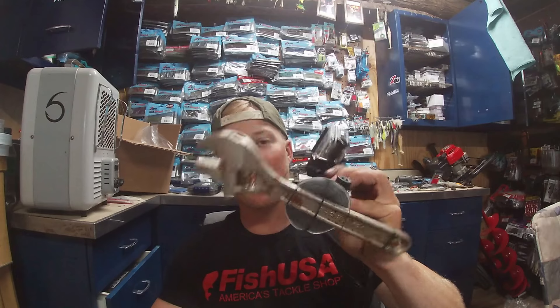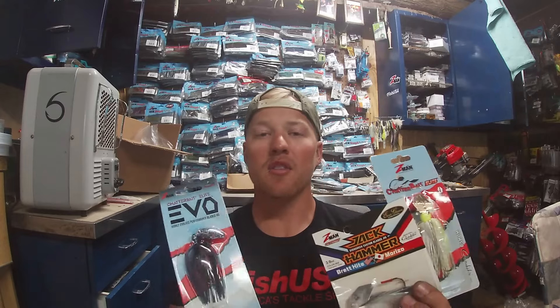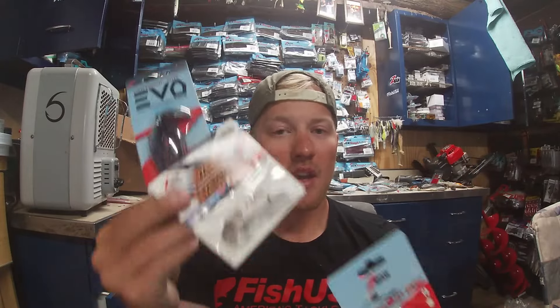We're going to take these three baits and put them underwater with my GoPro strapped to a wrench with some Cortland Master Braid. We'll test them without any trailers so you can see the actual difference, and then I'll break down with a voiceover what they changed and my differences from fishing all three of these. Stick around — you're not going to want to miss this video.